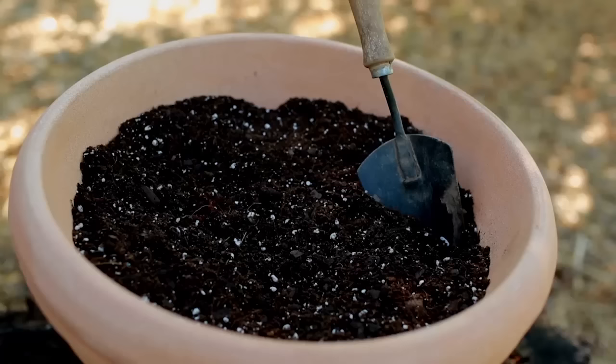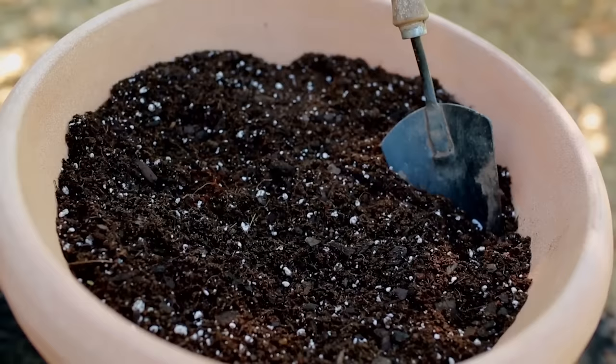Never ever use garden soil or landscape soil because they can be heavy and compact, which won't allow your roots to grow, and they can also contain weeds and other sorts of germs that you don't want in your containers.